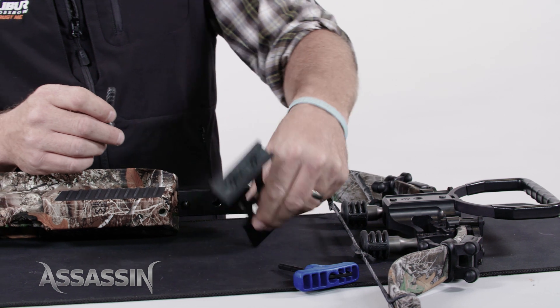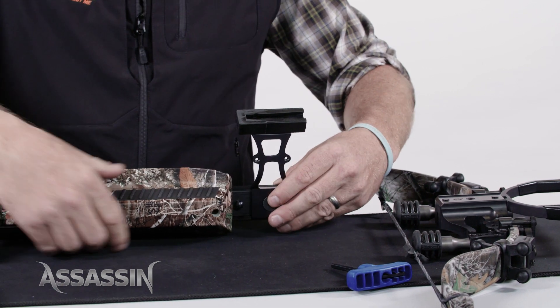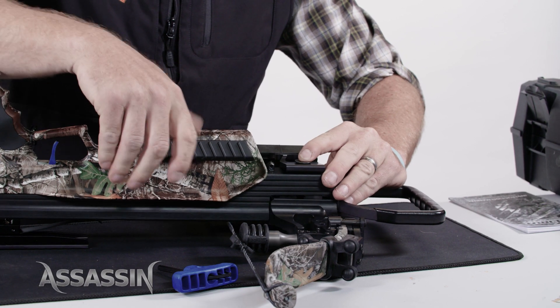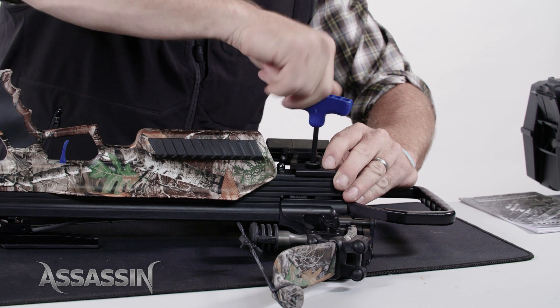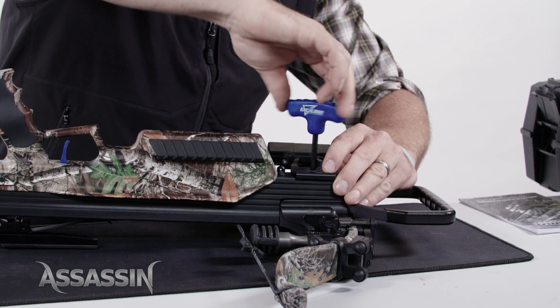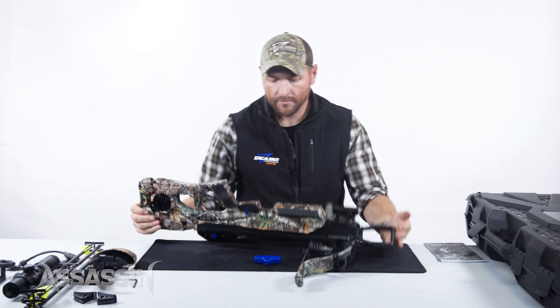The quiver bracket can be mounted facing towards the left for right-handed shooters, or to the right for left-handed shooters when upside down. Attach the mainframe assembly to the buttstock assembly by aligning both the mainframe and riser bolt holes, ensuring the two parts remain level until joined. Secure the two sections together using the riser bolt and T-handle.